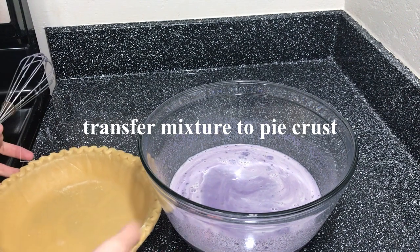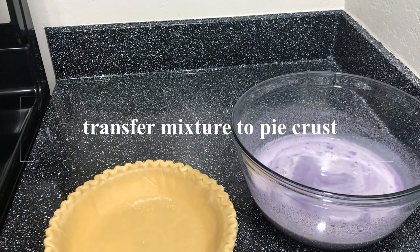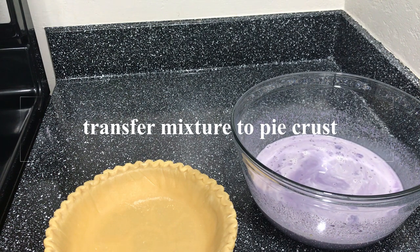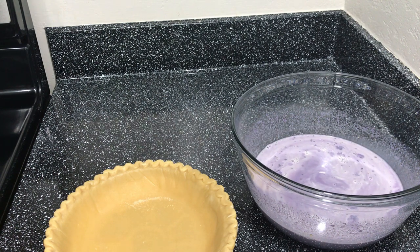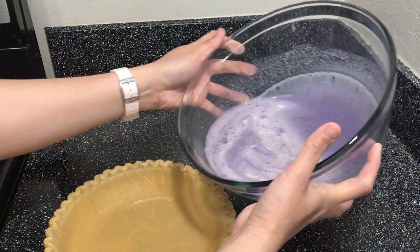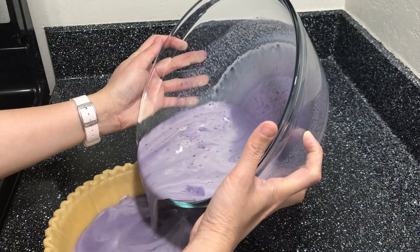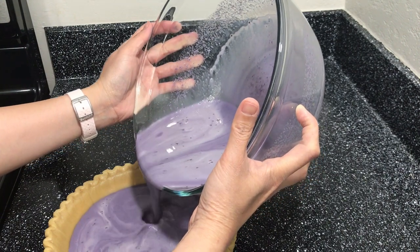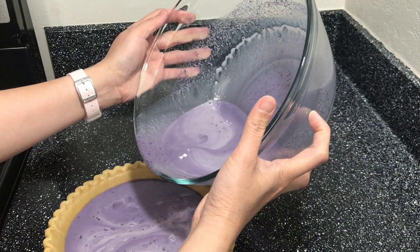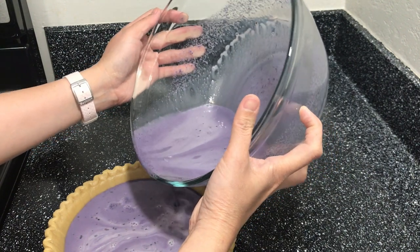We will put it in the pie crust. Because once we make this one, it will rise a little bit.